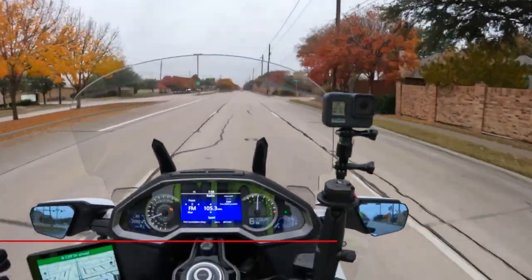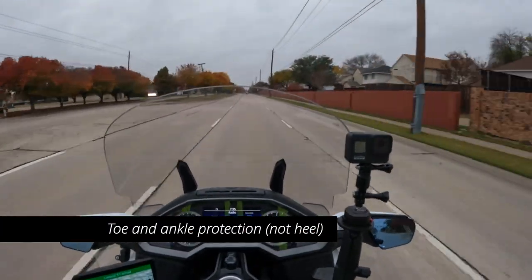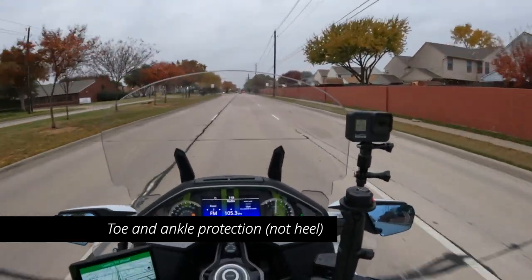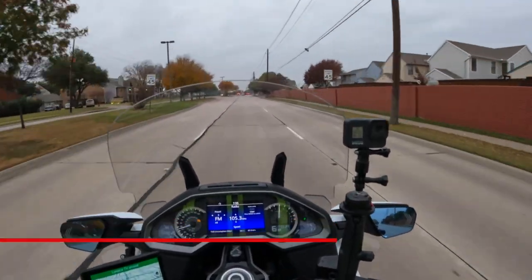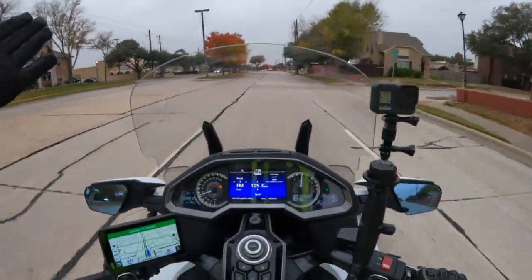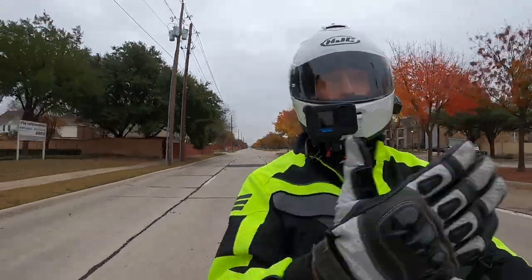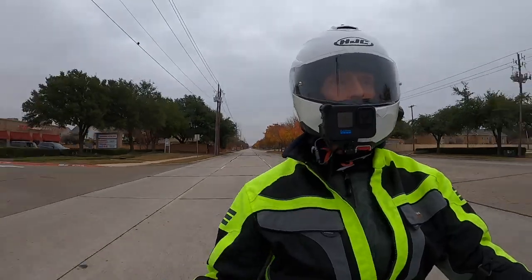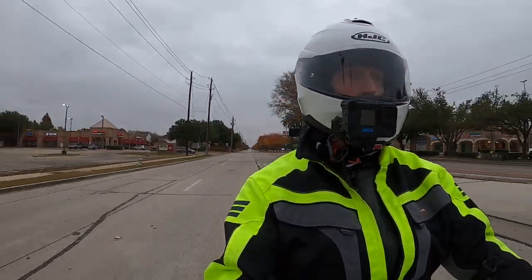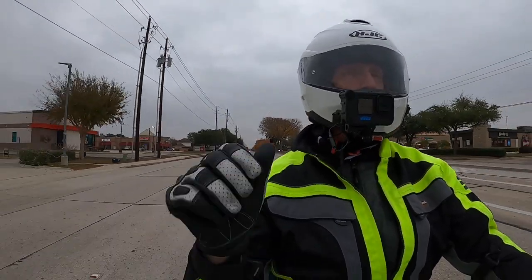I want the toe protection, I want the heel protection, and I want something that is relatively comfortable to walk around in. Today I'm going shopping — stopping at the grocery store — so I'm going to have to walk through the store, and these boots are just really not comfortable to walk in. So let me know what boots you're wearing.